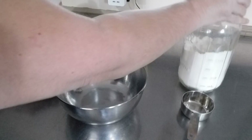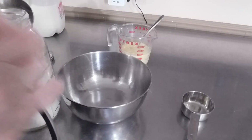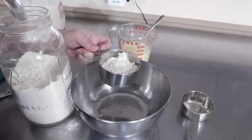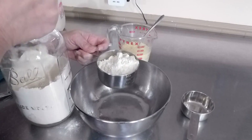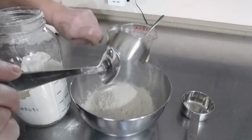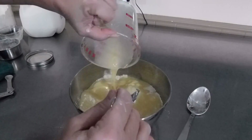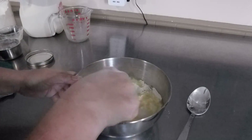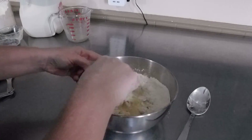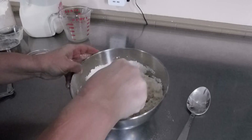Bring your bowl over and your flour. We're going to start out with two and a half cups of flour first — we may need more. The way you want to measure your flour is to loosely put it into the cups; you don't want to pack it in. Then take your liquid — the milk, egg, yeast, and sugar — and mix everything together in the bowl. You can do this in the stand mixer, but I'm doing this by hand today to show you that you don't need a mixer.